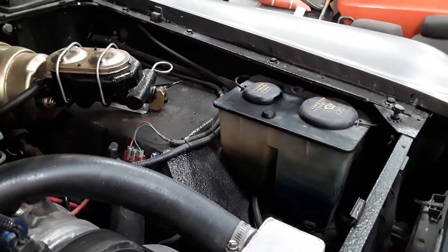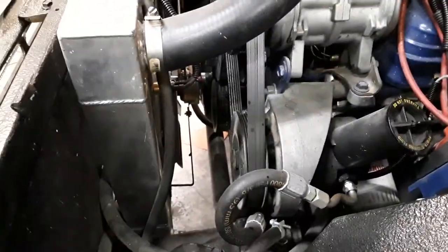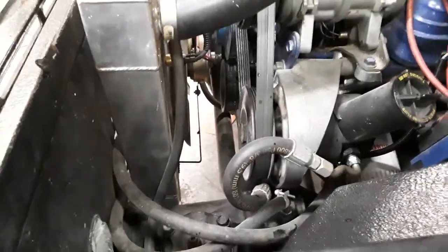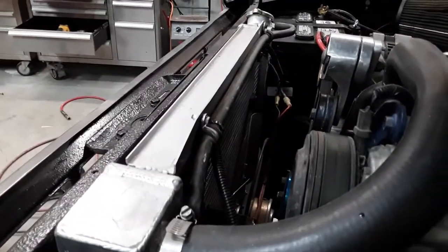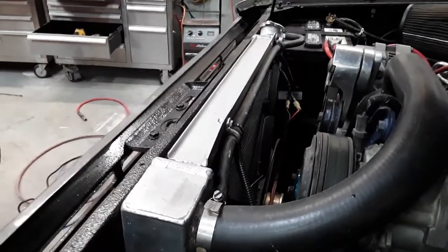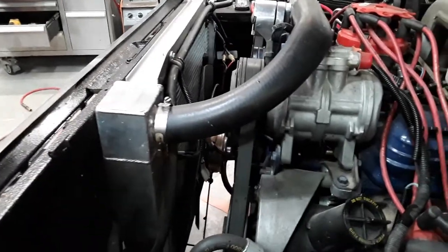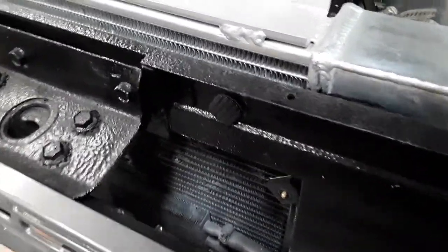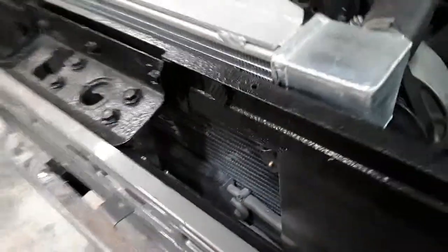We used the coolant reservoir out of a full-size Bronco. The power steering hose, if I remember right, is from a '78 Thunderbird — going from the '91 power steering pump down to the Bronco power rack. A buddy of mine had this electric fan sitting in his house and it's kept it cool. It gets pretty warm here in Colorado, sometimes over 100–105 degrees, and I've had no issues. I also did a power steering cooler up front just for when you're out climbing or rock crawling, to keep it cool — another thing we had laying on the shelf.